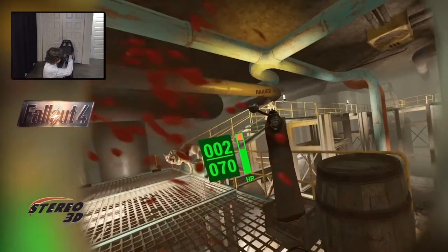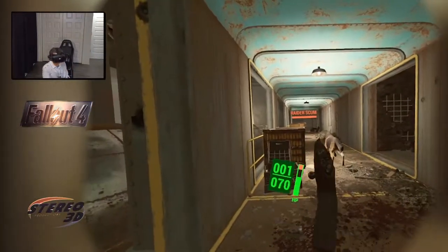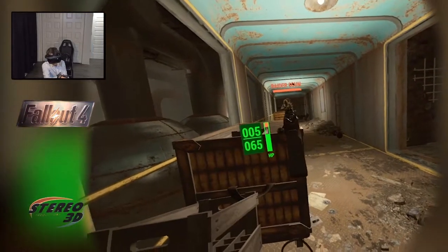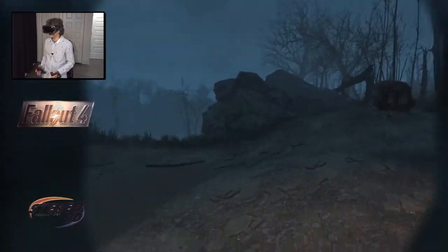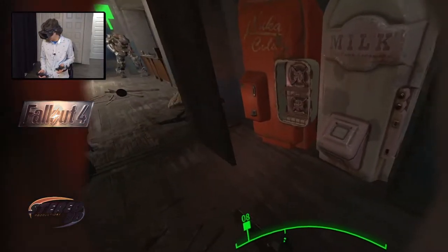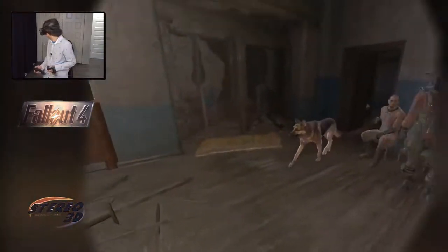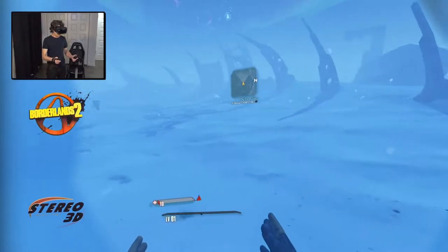Fallout 4 VR isn't filled with over-the-top wannabe realistic physical interactions, and it doesn't feel like a game that's been specifically built up for VR, but it's still one of my favorites, because what makes a game fun to play in VR has nothing to do with specific interactions or complex mechanics — rather it has to do with how much I can escape. This game features a vast open world that, while not perfect, can sometimes feel like it's breathing life of its own. Spend enough time in this thing and by moments you'll start feeling convinced that you're in a nuclear post-apocalypse trying to find your way and survive. The Valve Index allowed me to enjoy the game just like I usually do, but with a lot of added perks.